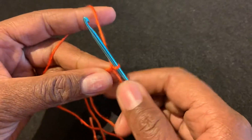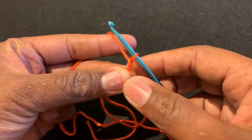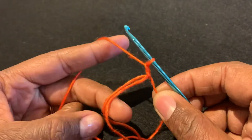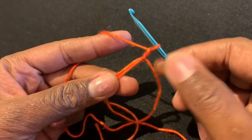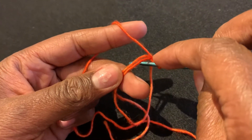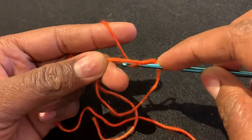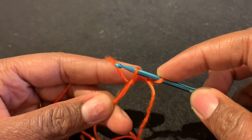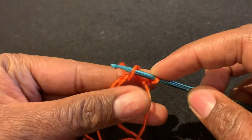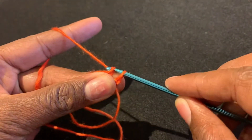We're going to start with the chain, so yarn over, pull through. Now we're going to do a single crochet. You want to insert your hook through the circle from front to back. Yarn over, bring the yarn back through your circle from back to front. Yarn over and pull through both loops on your hook.